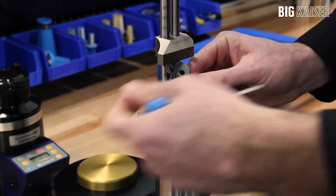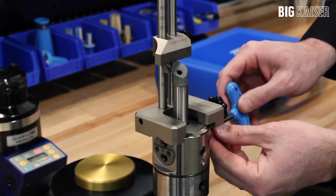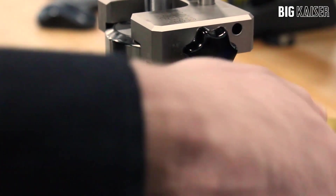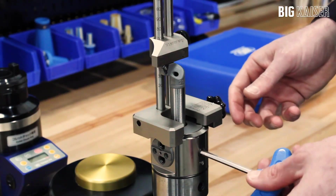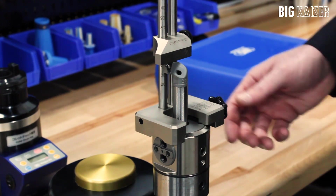The diameter adjustment can be made with the boring head by turning the scale screw to move the insert cutting edge to the proper diameter scale setting marked on the face of the slider. Once adjusted, tighten the boring head lock screw and remove the setting jig to complete the setup.